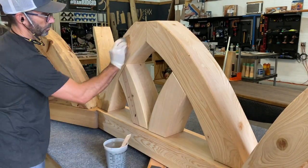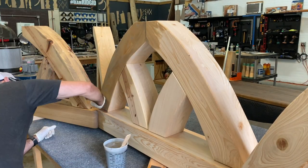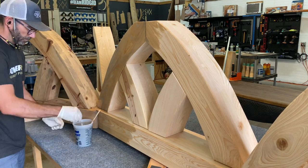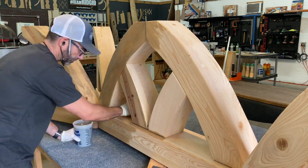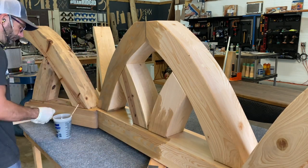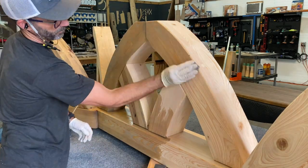I mixed two stains together — four parts weathered oak to one part classic gray. I want this piece to retain a natural appearance, but wherever the grain has character or is just a little rough, I wanted that gray to hold in there. You'll see in a minute what I'm talking about.